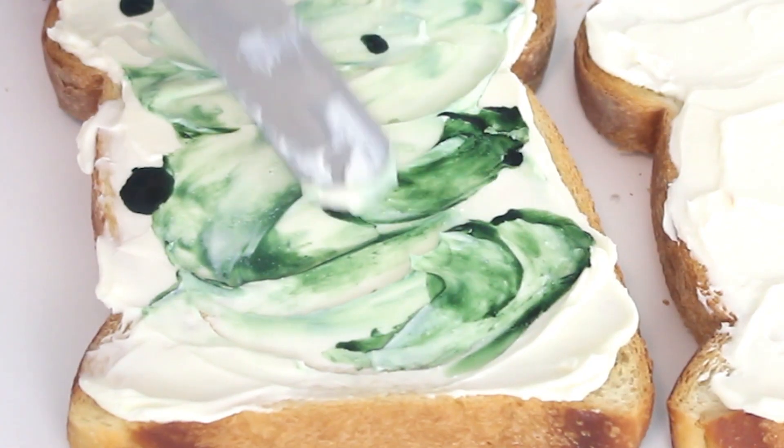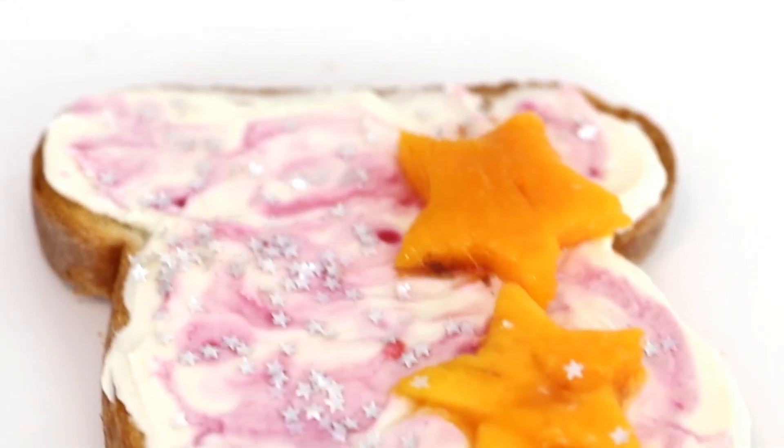We are starting off with a mermaid toast, which I think is the perfect recipe to start with because it kind of started the whole mermaid trend. This is so easy — if you're having a special morning or you want to do something extra for yourself for breakfast, this is an awesome option. So let's get started.